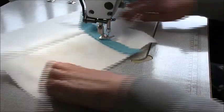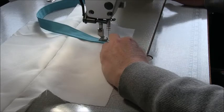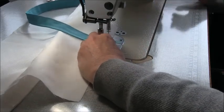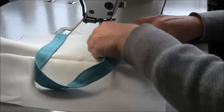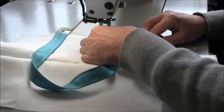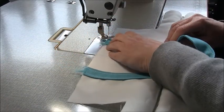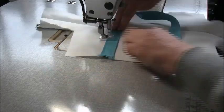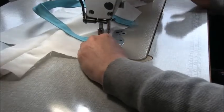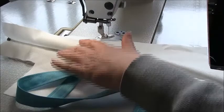Stop, lift, turn, and stitch back down again. Bring that strap around so there are no twists, to the same position on the same side, place it down and repeat the process. Now we have the strap on one side — just repeat that on the other side.